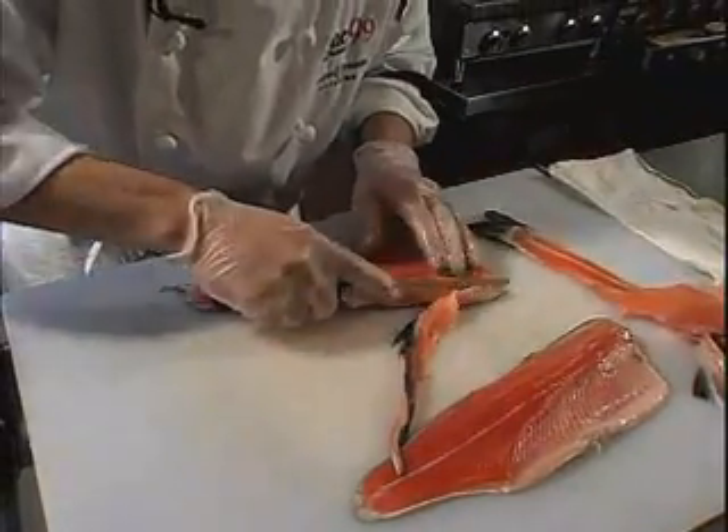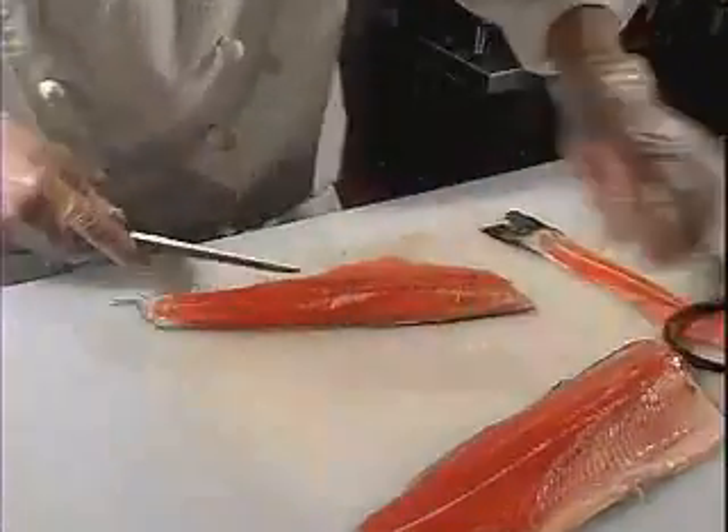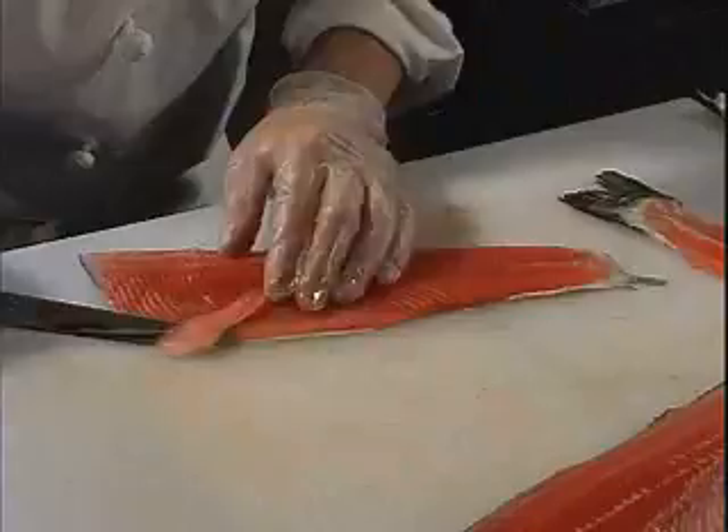Now you have the pin bones in — these pin bones right here. They're small enough that they will break down in the cooking process, so you don't really have to worry about taking them all out. If the fish was a larger one, the pin bones obviously will be larger.